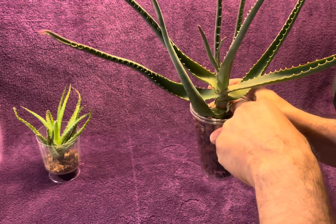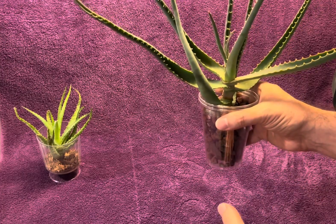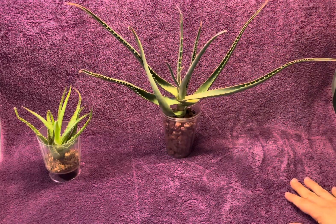I wouldn't be surprised if some of the older, bottom leaves shrivel up and dry up and die first, because I'm going to wait another week before I water this. But yeah, that's all there is to it.